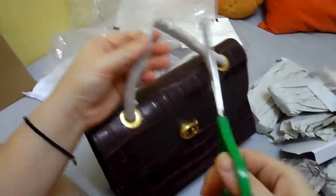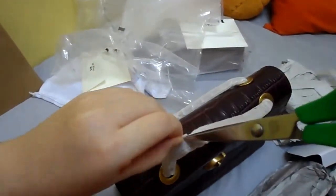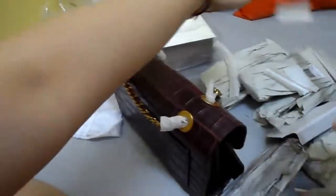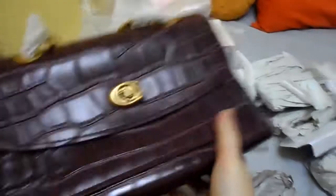Let's take out this one first, shall we? We gotta go through chain cutting again. Okay, let's open this — same turn lock style.